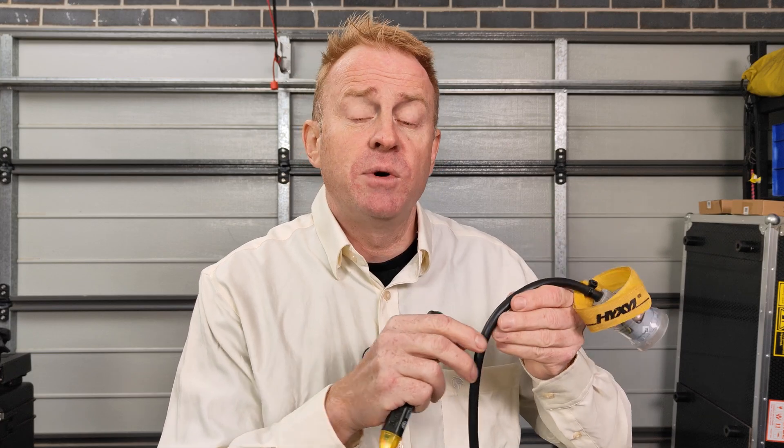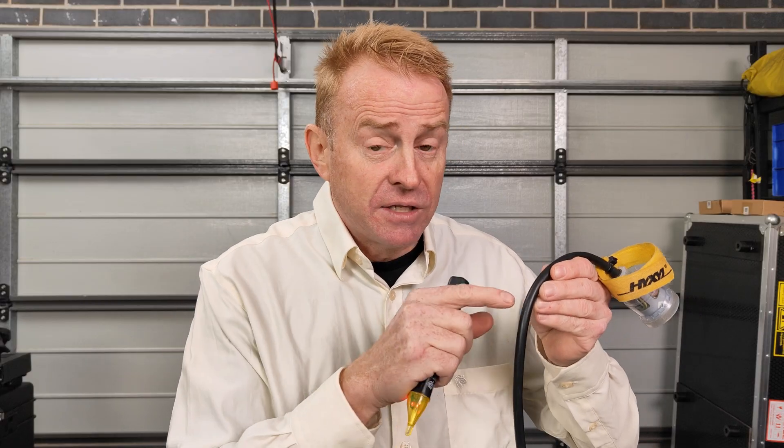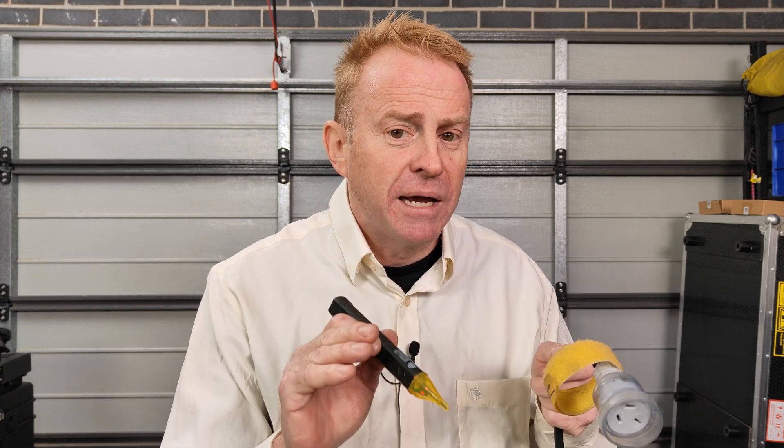I've got another cable here which doesn't have voltage on it and as you can see the volt stick does not activate. So does that mean there's no voltage on here and this is safe? Not at all. It could mean that my volt stick is broken, it could also mean that I have a flat battery and I could be using this wrong. So when you don't get a reading, don't make the assumption that there is no voltage there.